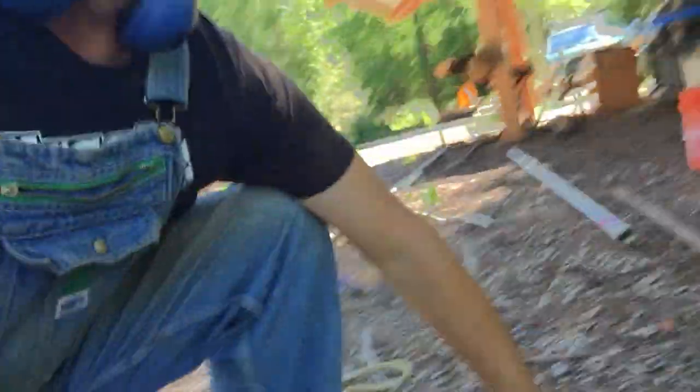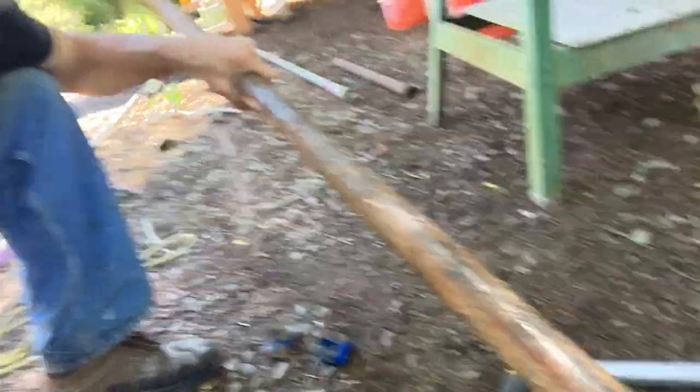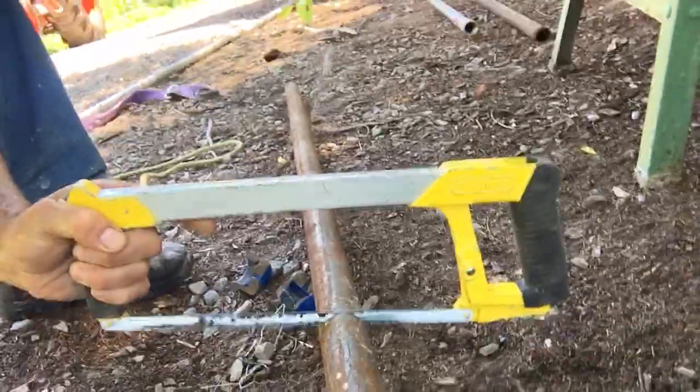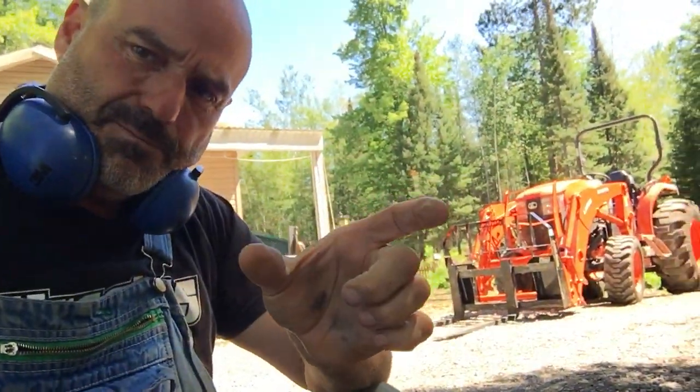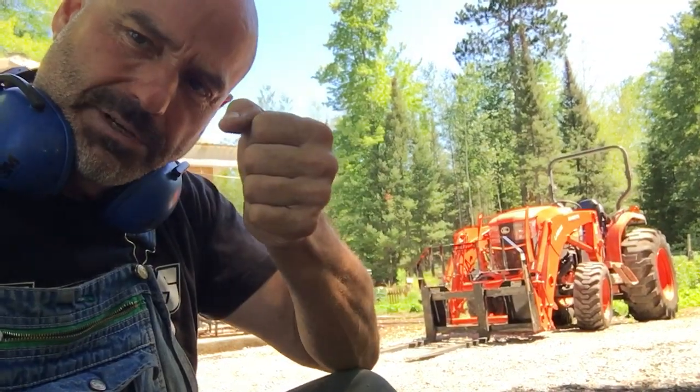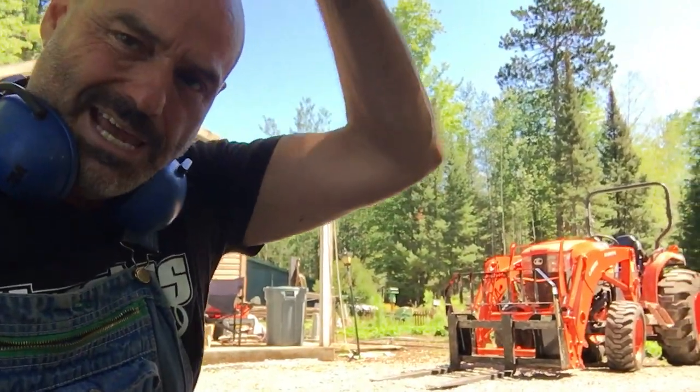Next, we're gonna take this older pipe and cut it off — we've got some threads on that end. I've got my hacksaw here, just using it as a prop. We're gonna weld a lag bolt on the end of it, put it down in there, and try to screw it into that rubber cap and yank it up.